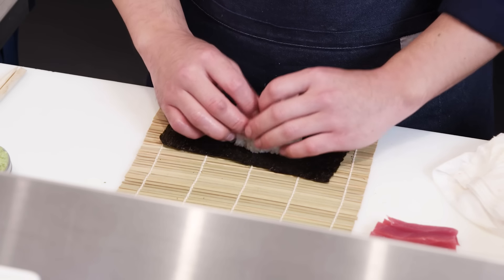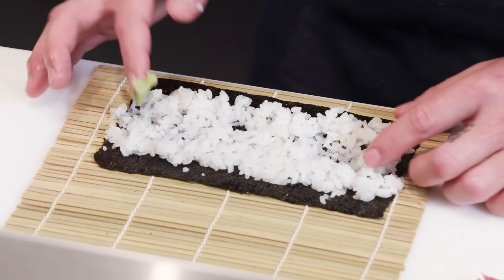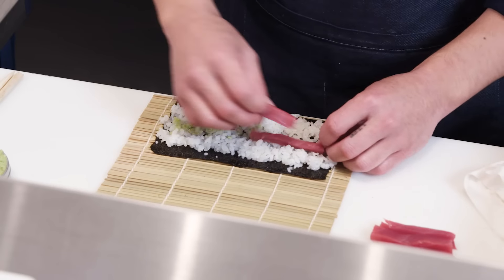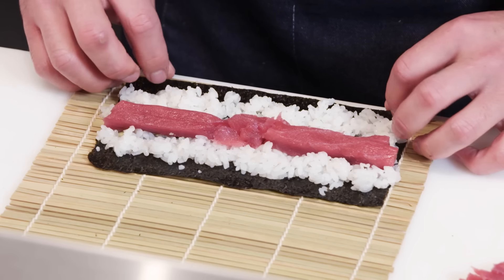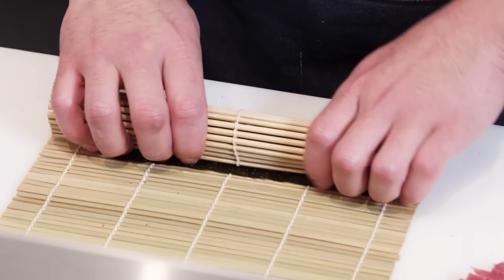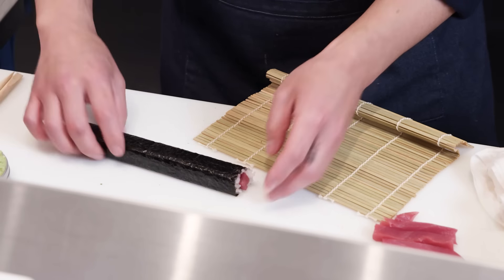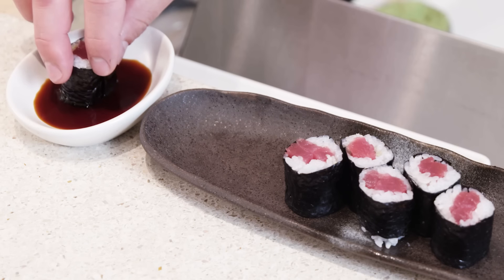I'm going to get the appropriate amount of rice and make a little bed for my protein to sit inside with wasabi, then fill with tuna. Bringing the back edge of the nori to the front where the rice meets, I create one nice press and roll over to make the final seal. Now my tuna roll is done. Hosomaki is generally cut into six pieces — simple tuna inside, some wasabi, soy sauce. That's heaven.